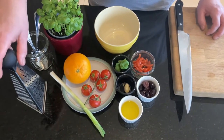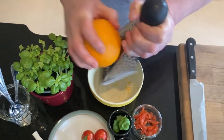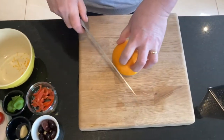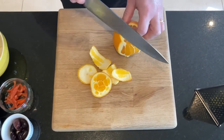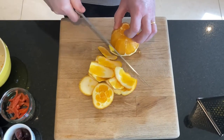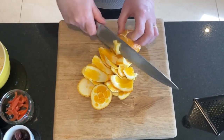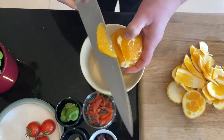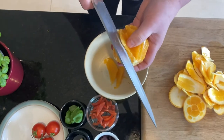To start off we're going to grate a small bit of the zest of the orange into the bowl — just a small little bit. Then we're going to peel the orange and cut it into segments. Do it over the bowl so your juice will go into the bowl. You can see I'm cutting in between the vein of the orange so you're getting just no white of the orange.